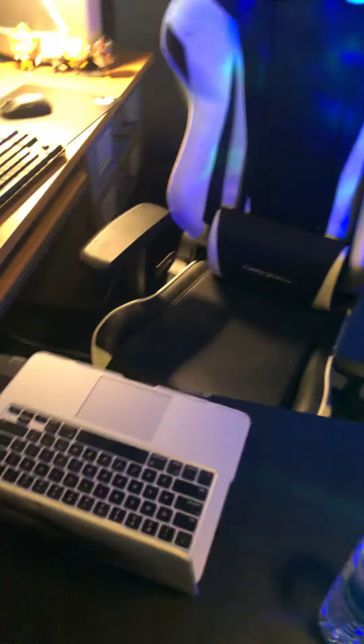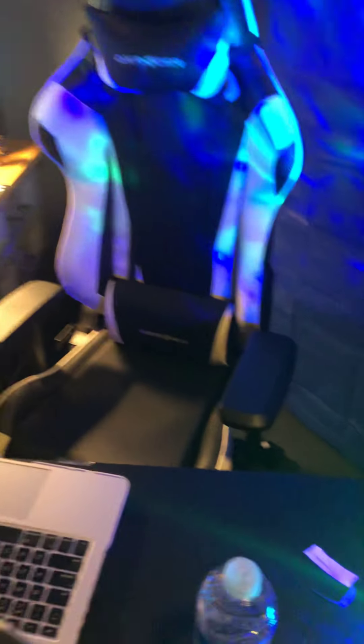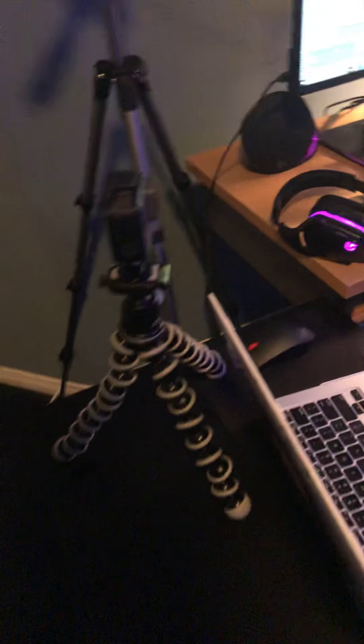This is the desk — it's just a normal second desk that I got here. You can raise it if you want, but I put my laptop right here so I can see chat and everything going on at all times.